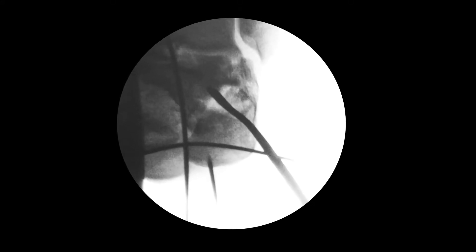Here I must pay tribute to some luck, because the massive middle fragment was followed by the lateral one and it had stood in the correct position.